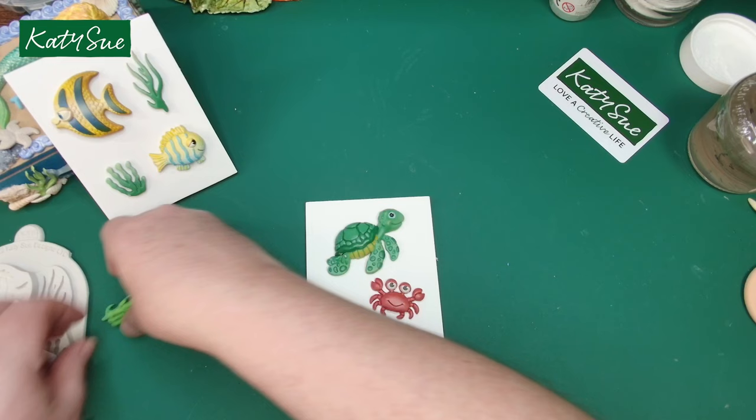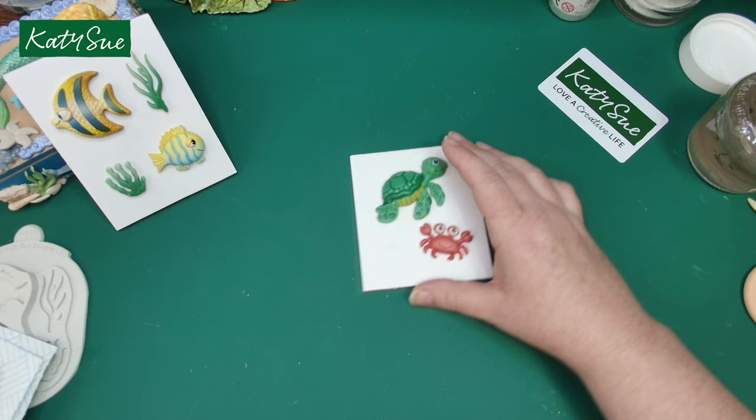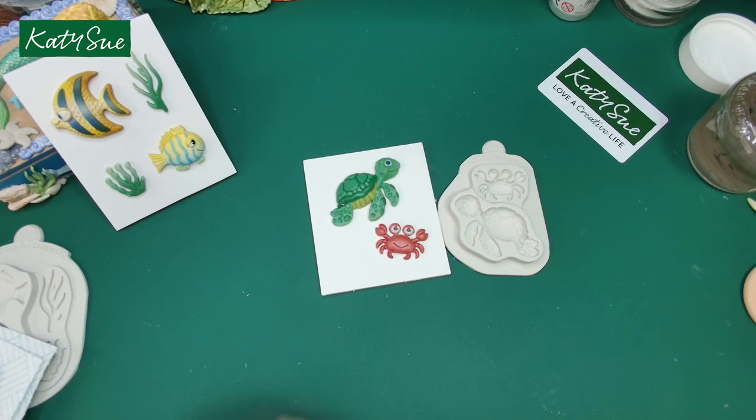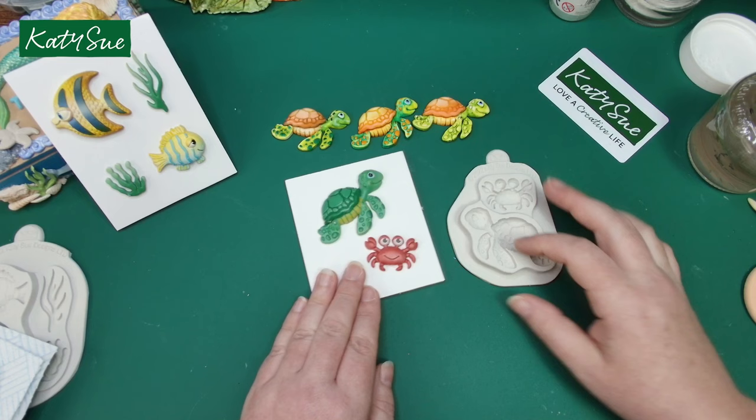The next really cute mould is this one — it's such a fun mould to paint as well, especially the turtle. When you're using watercolours, the paint blends into all those crevices so beautifully.